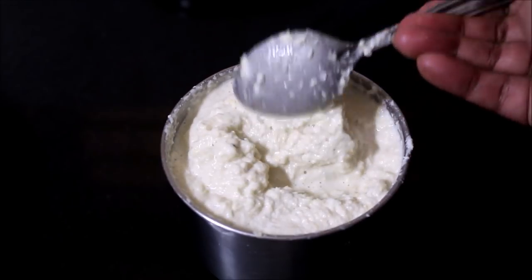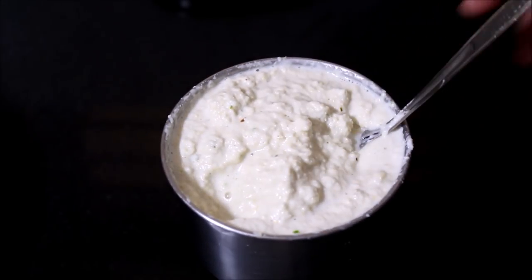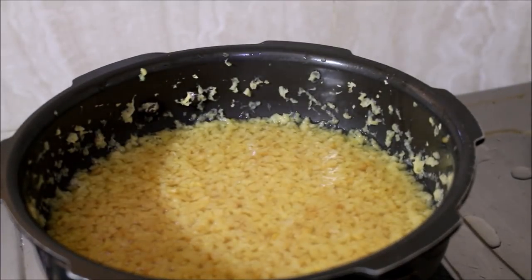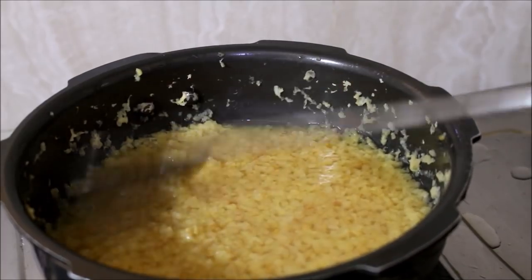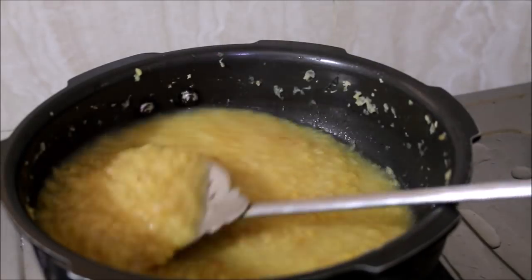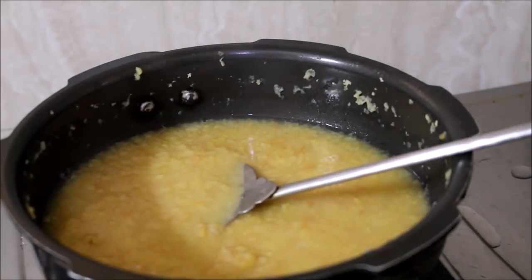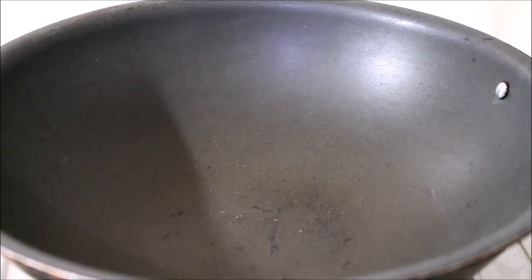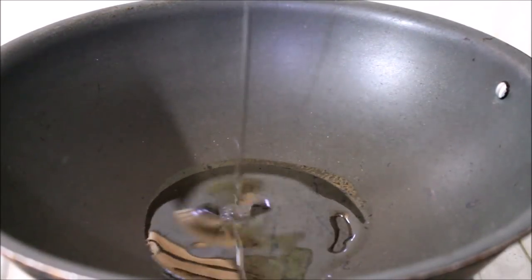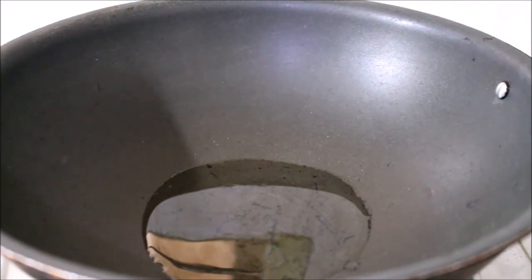Meanwhile the mung beans have cooked. Open the lid and run your spoon once to make sure they are nicely cooked. Reserve the cooked dal. Now heat a wok on medium flame and add oil and ghee — if using two tablespoons of oil, use one tablespoon of ghee, or you can use two tablespoons of ghee and one tablespoon of oil.